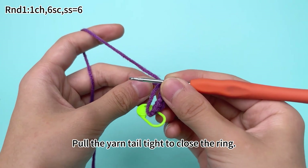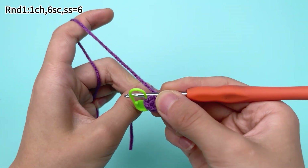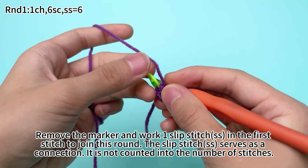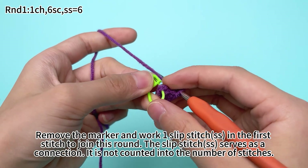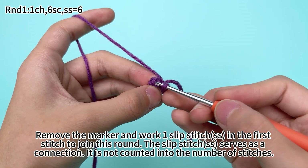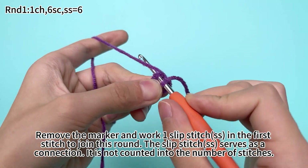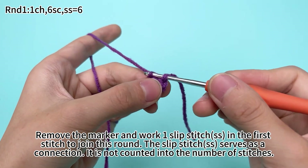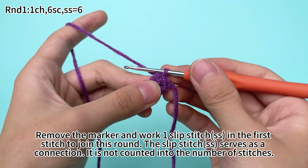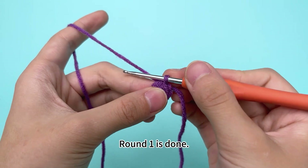Pull the yarn tail tight to close the ring. Remove the marker and work 1 slip stitch in the first stitch to join this round. The slip stitch serves as a connection and is not counted into the number of stitches.